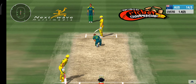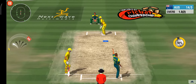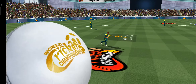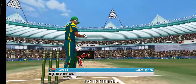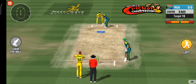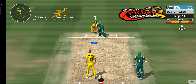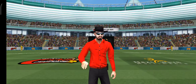The batsman makes contact with nothing but air. He's played it with soft hands on the onside and makes it look effortless. That attack wasn't just meant for the stumps — what a body shot. The ball races away to the boundary; he opens his account in style with a boundary.